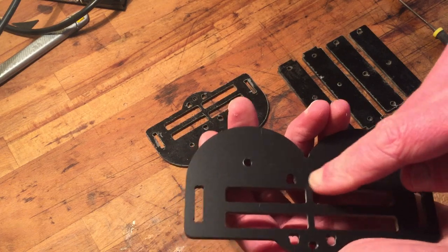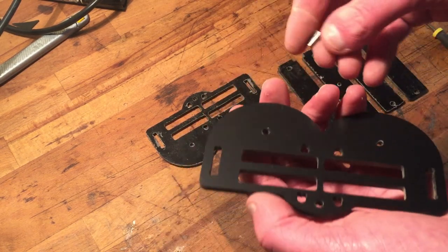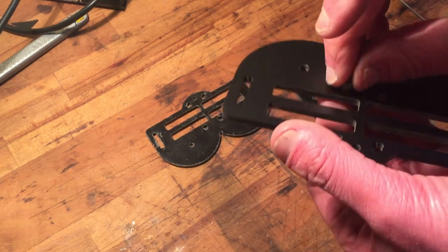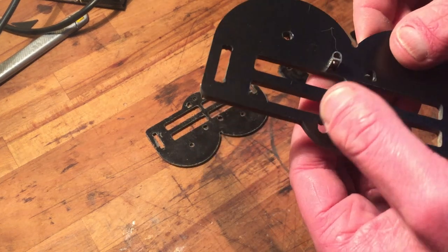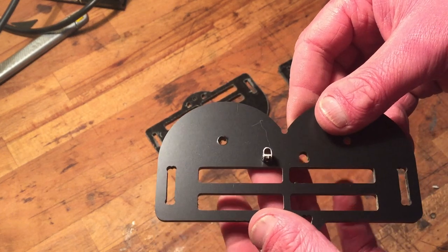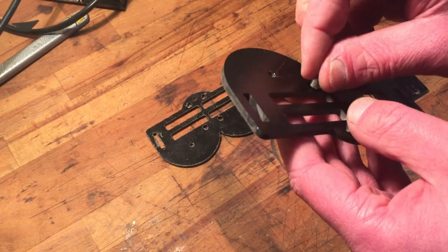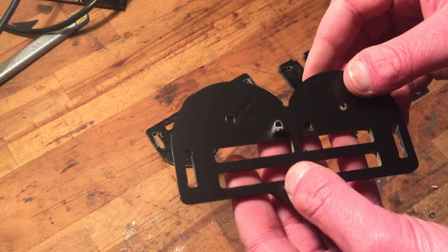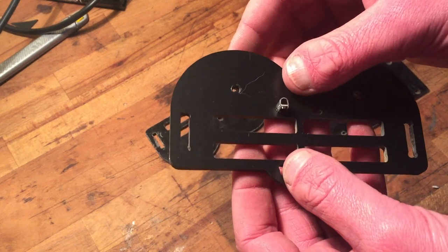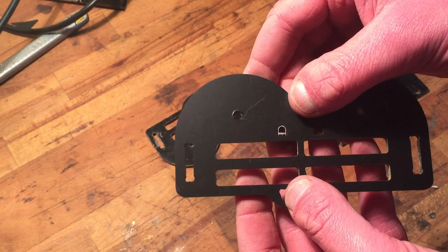Oh, that's so weird. I over-cut, which is not ideal — no, it's not ideal. So it fits, but I wish it was a snug fit to be honest. This is not actually how I planned it to be. Well, maybe next time.